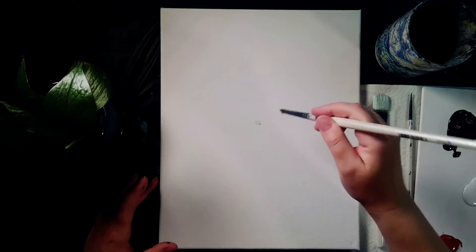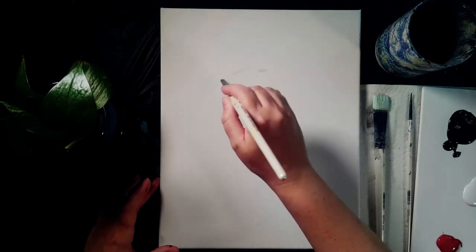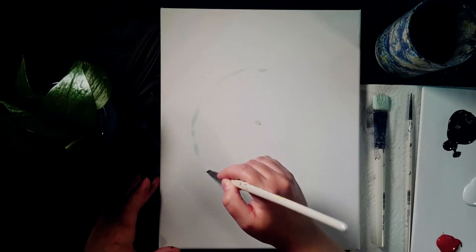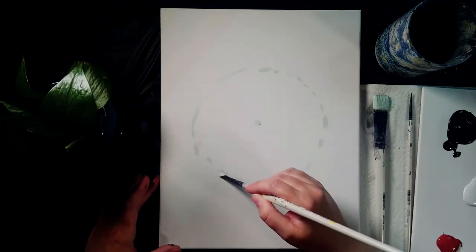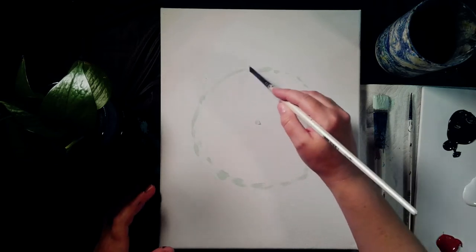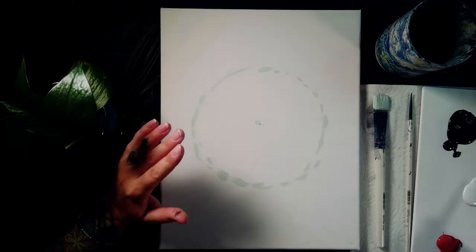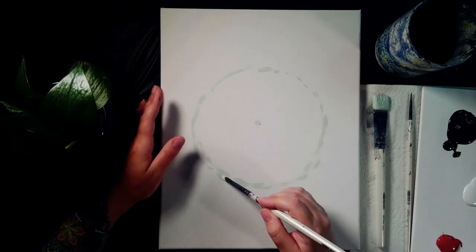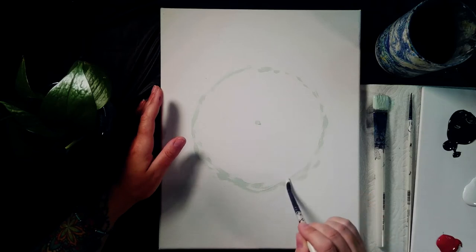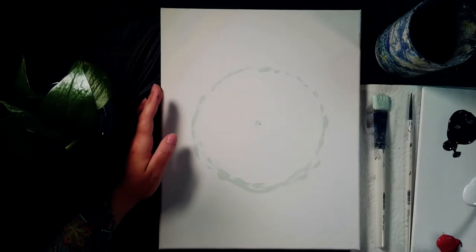If you mess up and need to redraw, that's totally fine — I redraw things all the time because as we paint things in, more paint gets added and things get covered up. So you can redraw things however you want at this point. This looks pretty good. I do like it to have a slightly pointier chin, so I'm going to come down here and make this down to a kind of rounded point — like a circle with a little rounded point at the bottom — to give our raccoon a cute little chin.